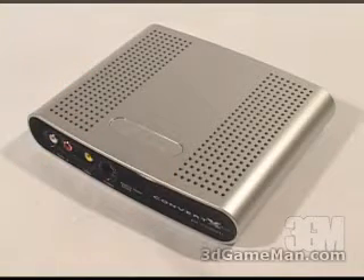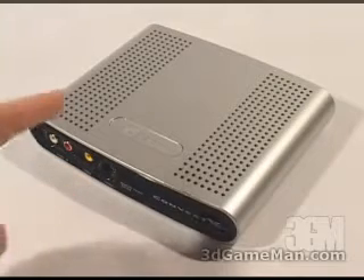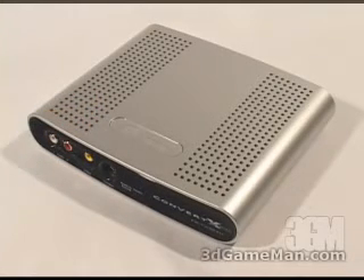This product allows you to connect to satellite TV, cable TV, or broadcast TV signal and record programs right to your PC. You can then watch the video from the PC or burn it to a DVD for playback on a DVD player. You can also connect a camcorder, VCR, or DVD player right into this unit to record home videos to the PC.